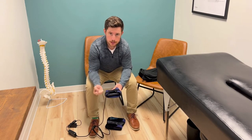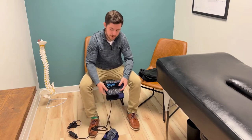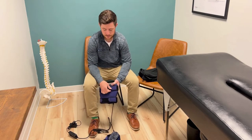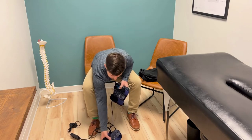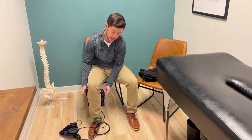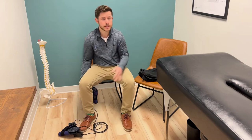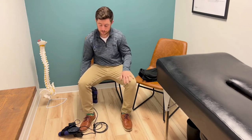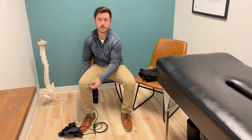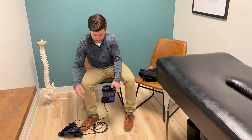When velcroing this, it doesn't need to be super tight — we just want it snug. The other pad is the calf pad. We've got velcro that you can undo; you'll wrap it up and around the leg, right below the knee on the calf, as you can see here. Then you'll strap it up and around — snug, but it does not need to be super tight. We just want to make sure it doesn't fall, and make sure that it's directly on skin, just like the one on the foot.